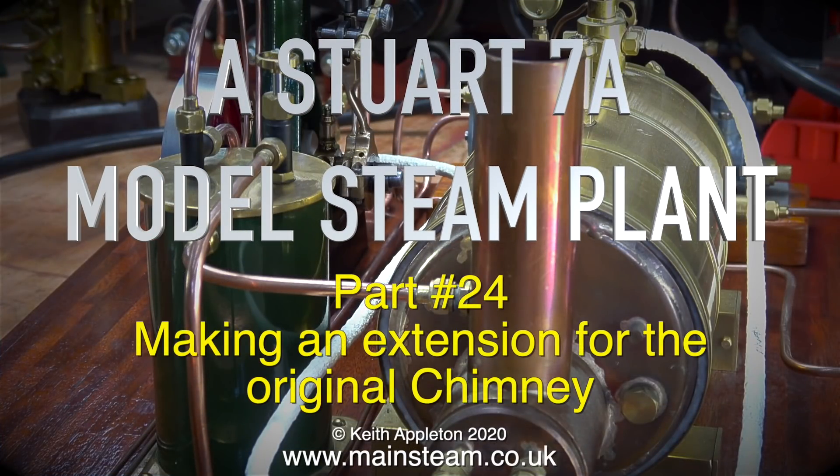The Stuart 7A model steam plant, part 24, making an extension for the original chimney.